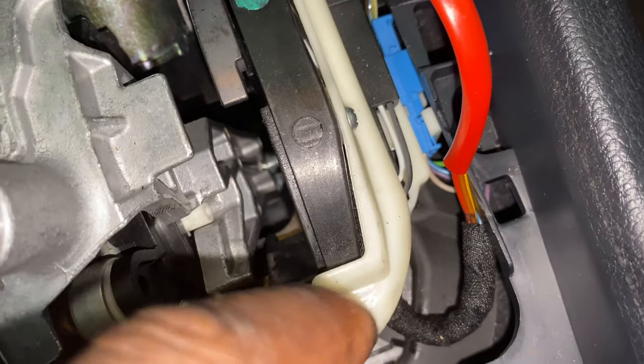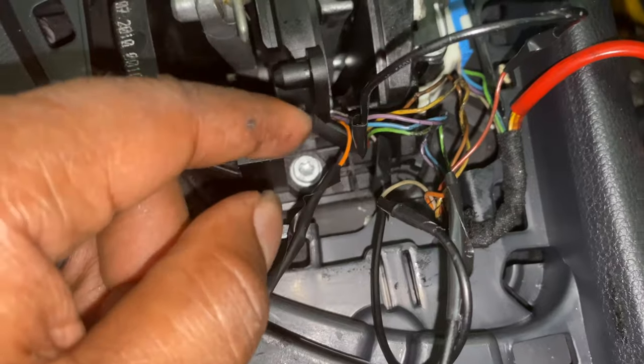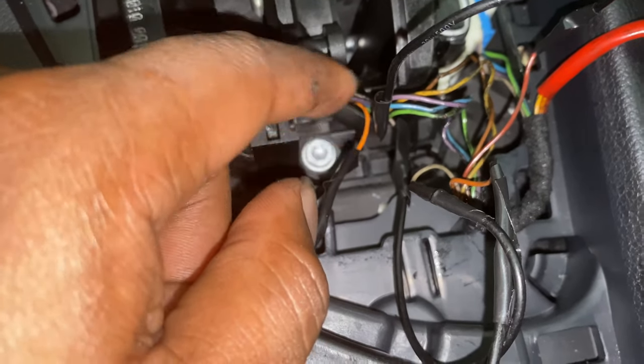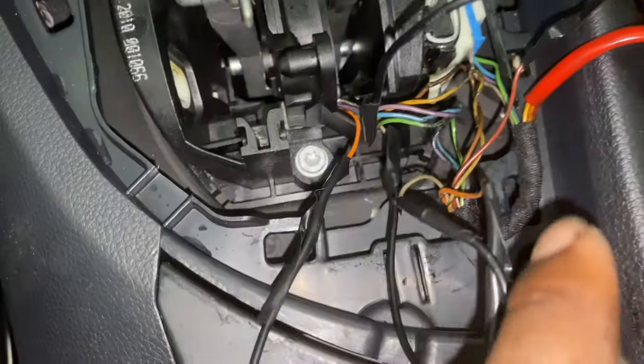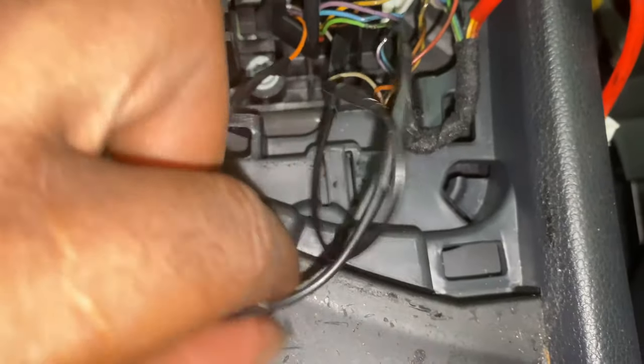I'm going to take this piece apart to get access so I can reconnect it. Pretty much I just had the ends and stripped them off — that was kind of a pain. The hardest part is trying to get these pieces stripped off, and also on this end stripping off the ends and twisting the wires together to another set of wires.